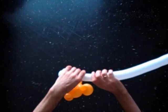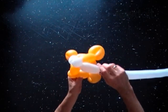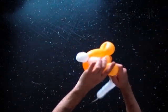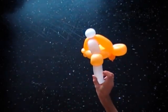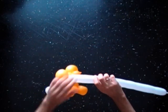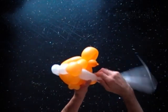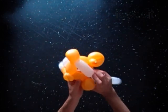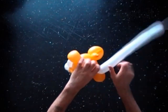Twist the third soft 4-inch bubble of the white balloon. Lock the free end of the third bubble of the white balloon around the 8th bubble of the fish. Twist the fourth 4-inch bubble of the white balloon. Lock the free end of the fourth bubble of the white balloon around the fourth bubble of the body.